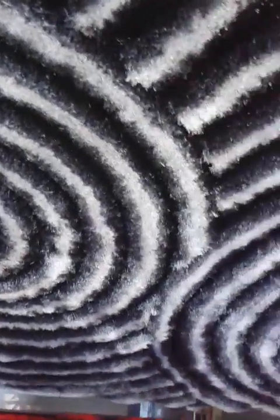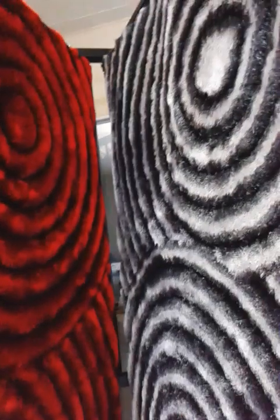This would be the white one. This would be the gold brown. This would be the black-gray, or gray-black.